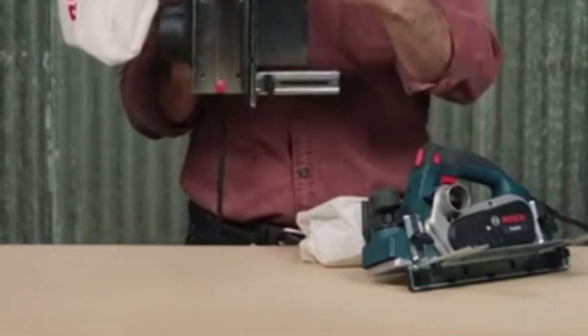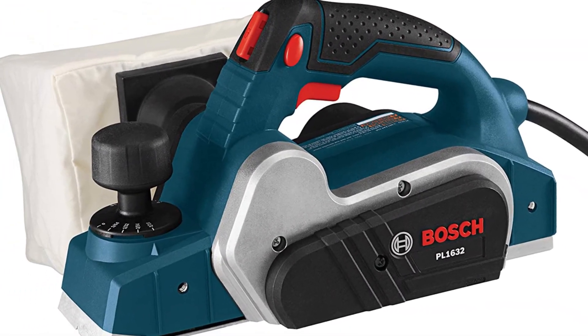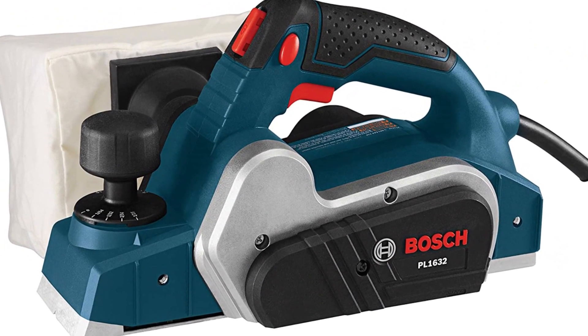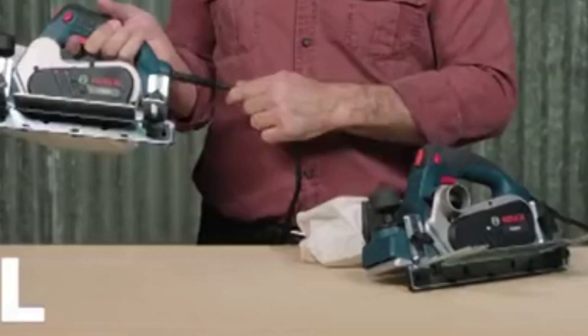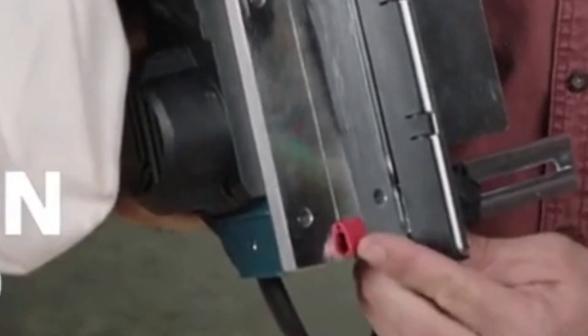The part of the fence that comes in contact with the wood door face is laid with a plastic overshoe, which helps protect the door face from getting marred. Setting depth adjustment is also very easy, as the planer is equipped with a metric-scaled depth adjustment knob which is very easy to readjust. The Bosch PL1632 handle is optimally angled to ease the forward motion of the tool.